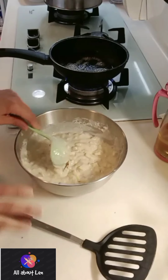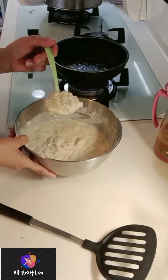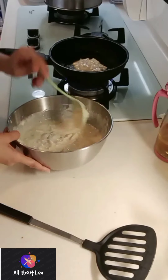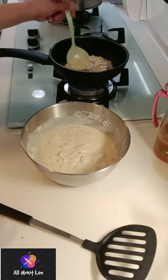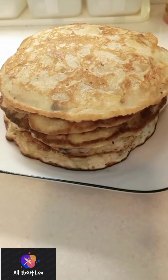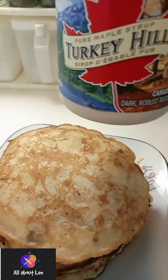Look at my butter — perfect! I'm sure it will taste perfect too. They say that when your butter looks like that, the pancake is perfect. Now I'm going to glaze it with maple syrup.